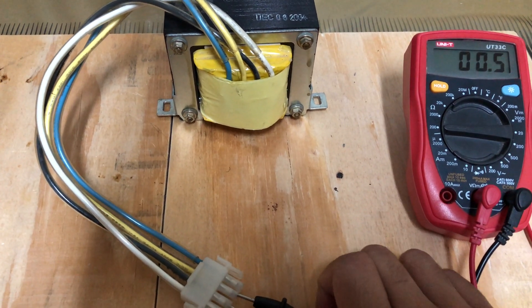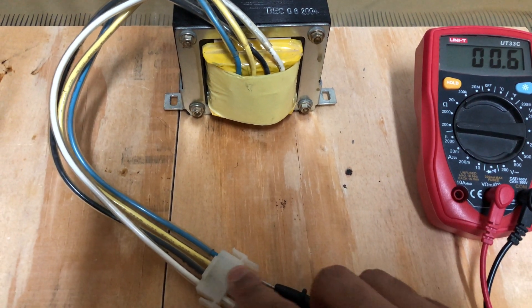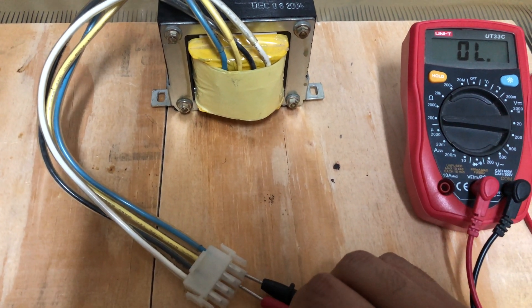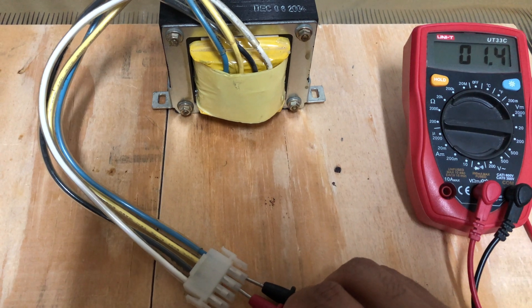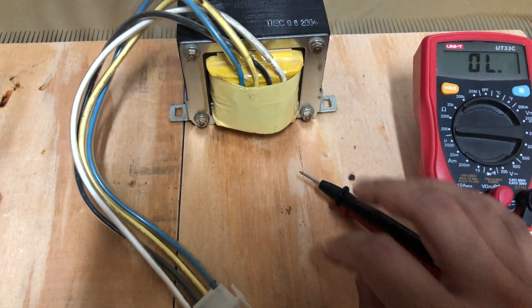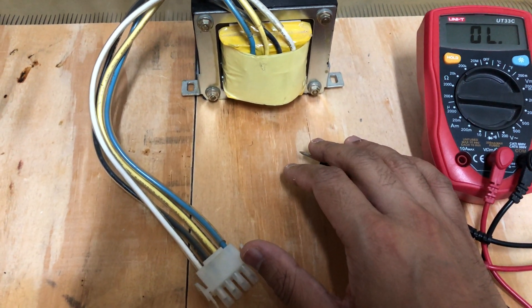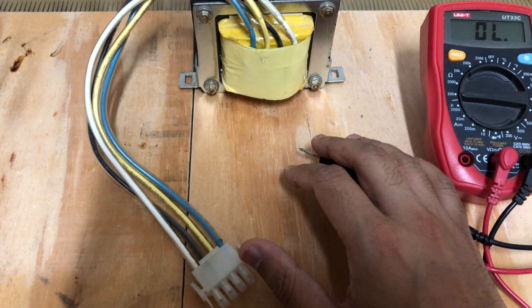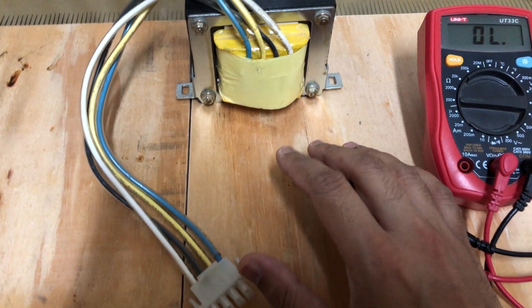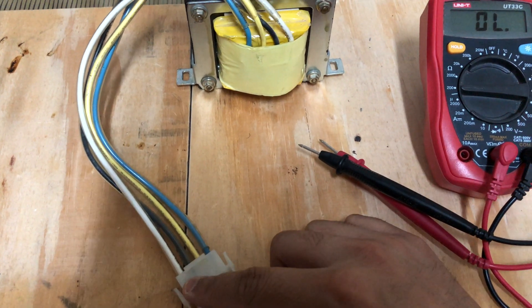Let's probe between these two connections and see — this is only 0.5 ohms. What about this one? Also 0.6 ohms. So as you can see, it looks like these are taps from the same winding.